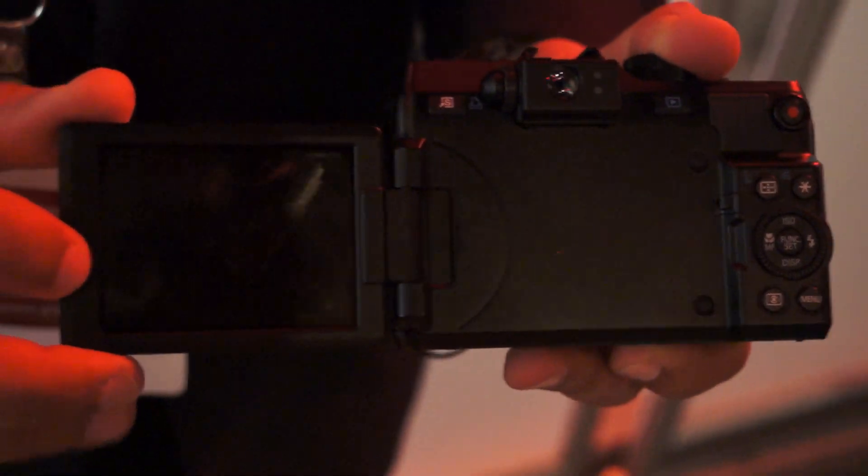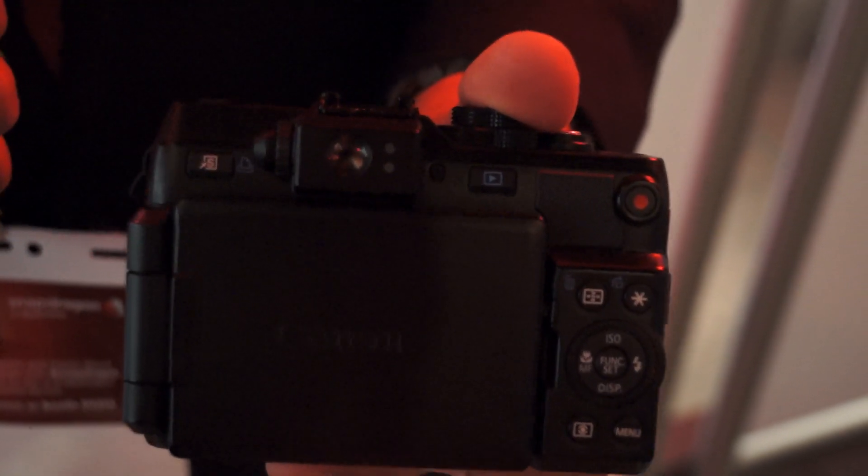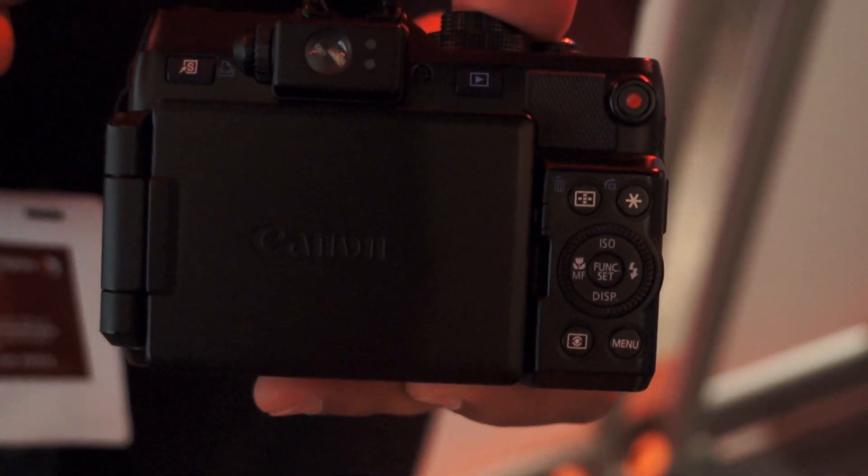It has a very wide-angle screen — 3 inches, high resolution, 922,000 dots. There's a dedicated movie button so you can shoot full HD video at 1920 by 1080 at 24 frames per second, or 720p video at 30 frames per second.